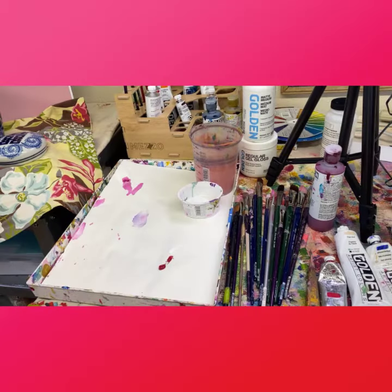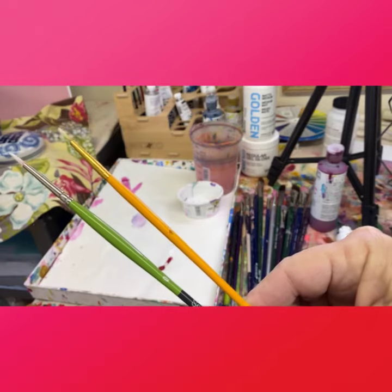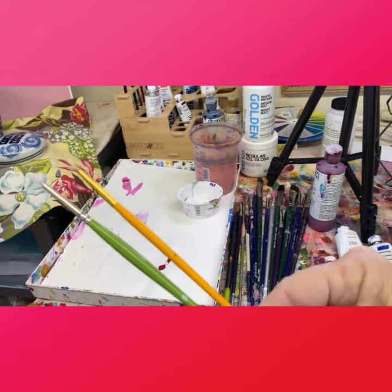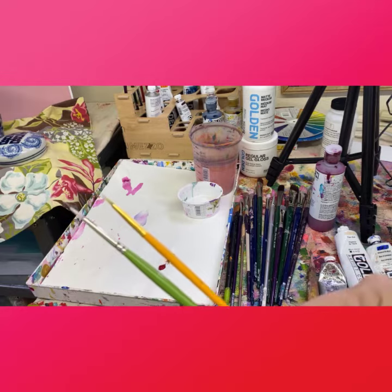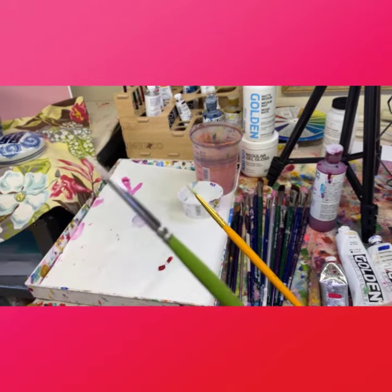I like to try to make it a part of the work, so I coordinate the color of the signature with colors in the painting. Here's a couple of little brushes — these are just inexpensive brushes that I reserve for signing my paintings. This one is a Princeton Snap brush, size zero.